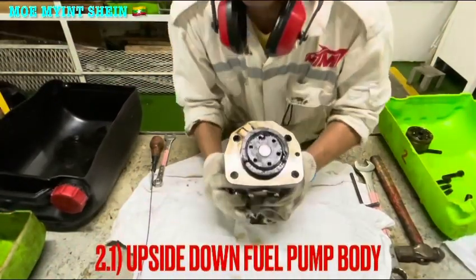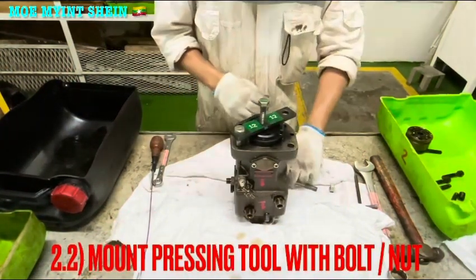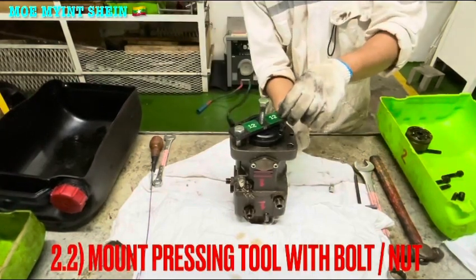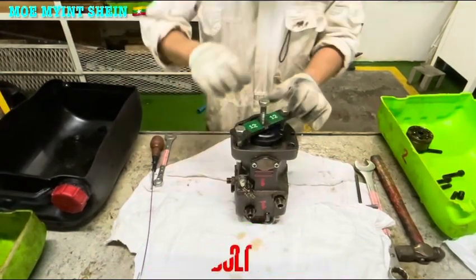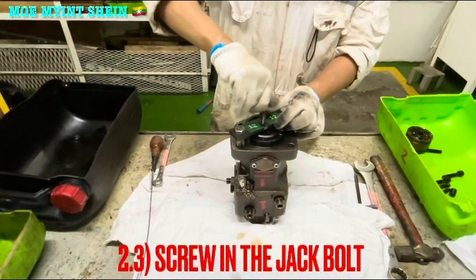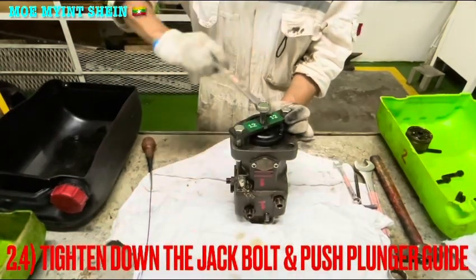Turn the fuel pump body upside down. Mount the press tool with the board. If a special press tool is not available, you can use a tree jack to press the body guide. Screw in the jump board of the press tool, then tighten down the jump board and press the plunger guide.